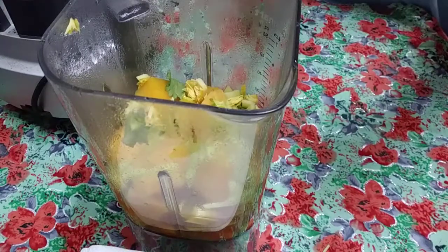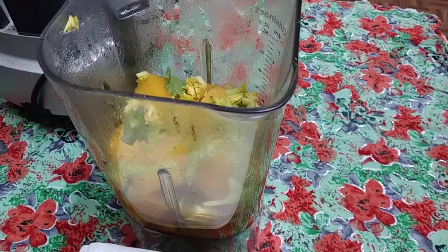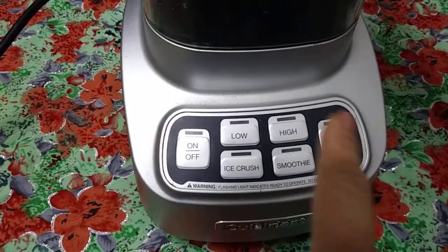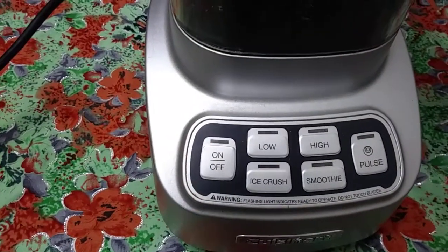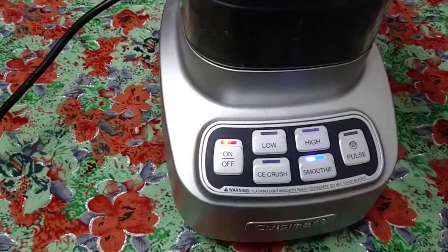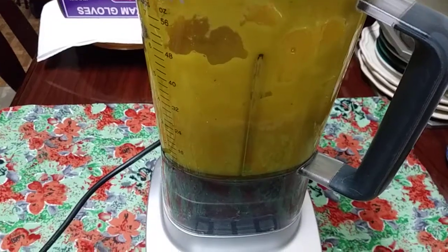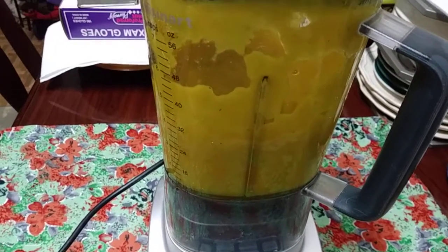Okay, that should be enough. Let's blend it on smoothie setting. It's done. Looks nice and smooth. You see the way it's going down?